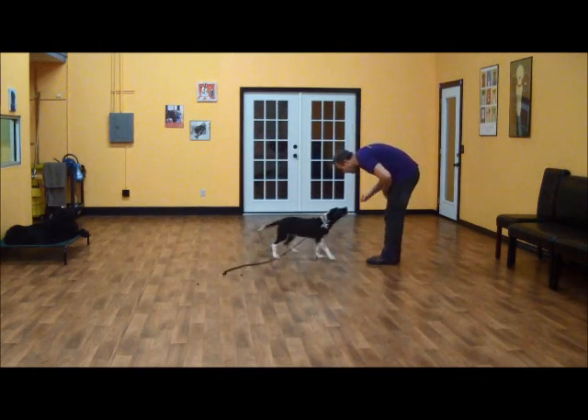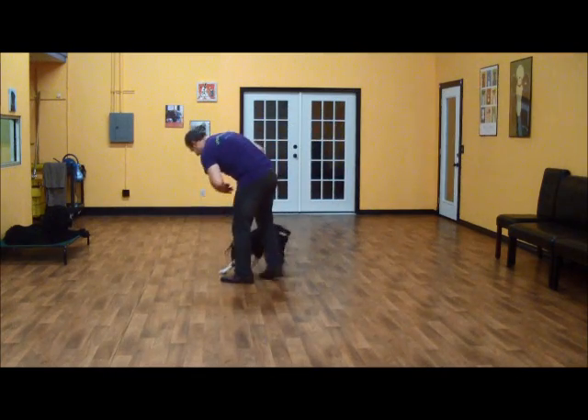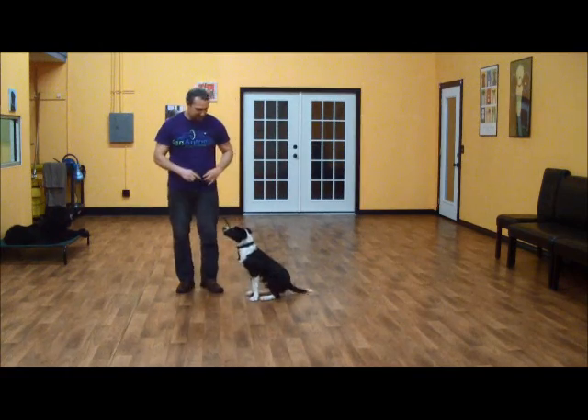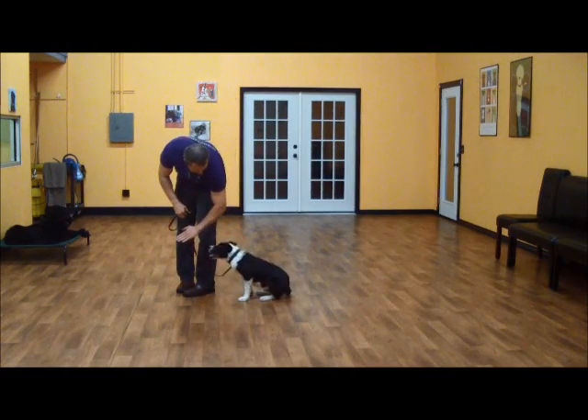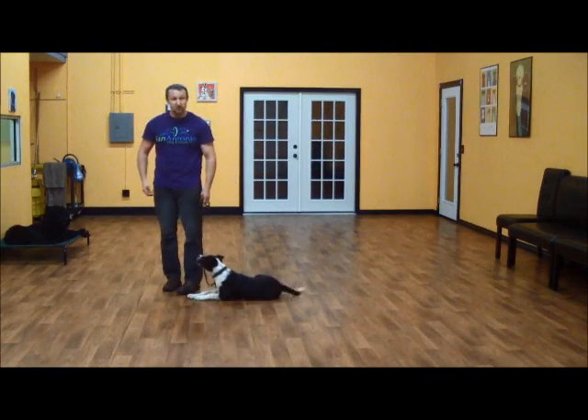Okay. Good boy. Kingston, sit. Sit. Sit. Good. Sit. Down. Good. And that was Kingston on his fourth day of training.